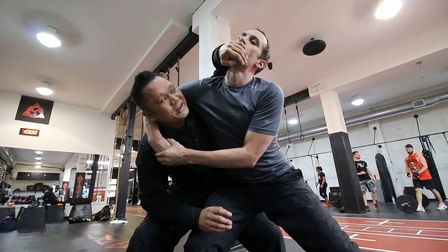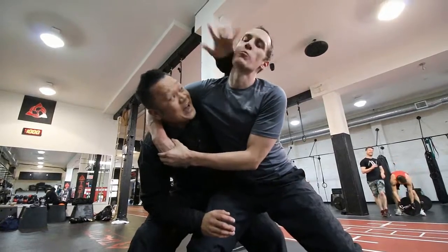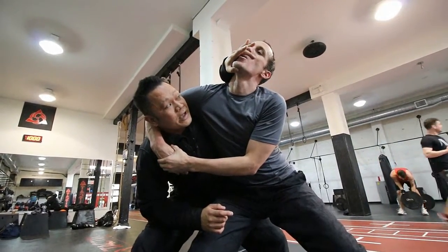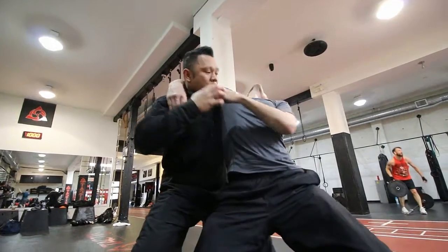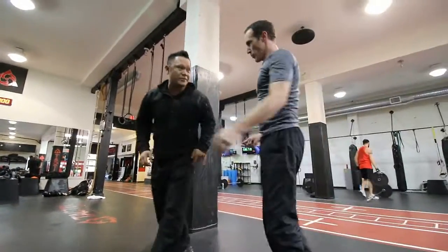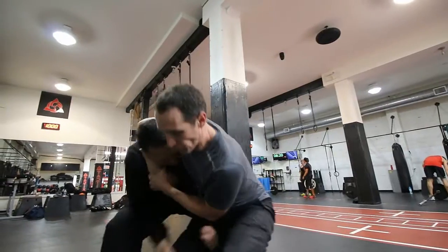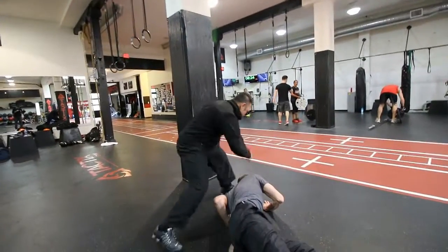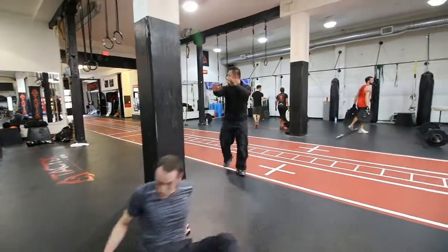Don't try to push, and definitely don't try to cover in case they bite you. In my case, I put my finger out so he can't bite me. From there, just pull. One more time — he grabs, double hand block, first move: one, two, three. Out.